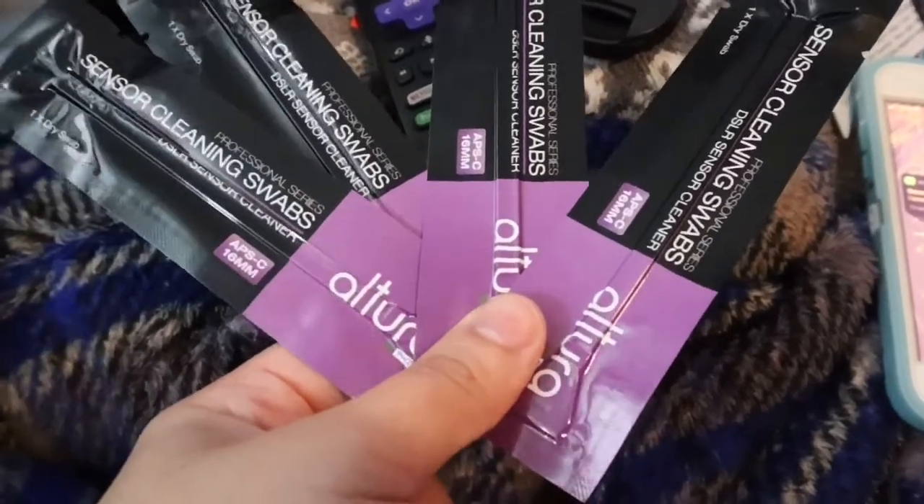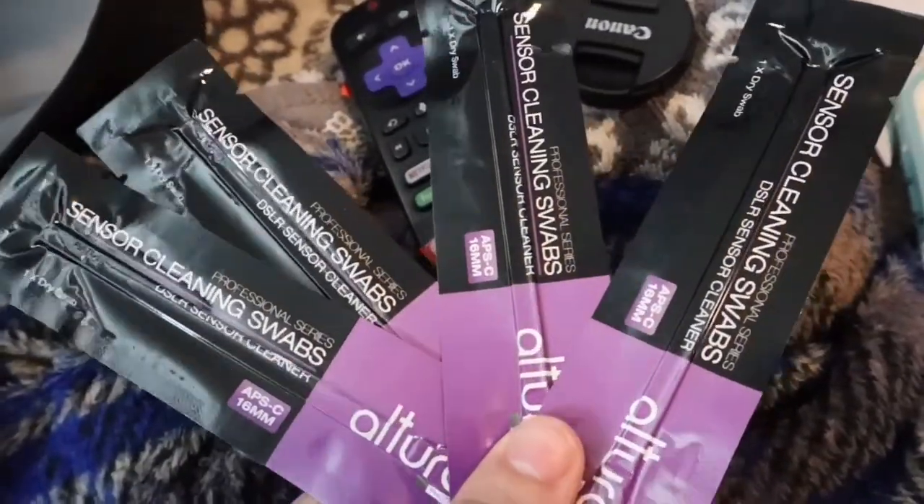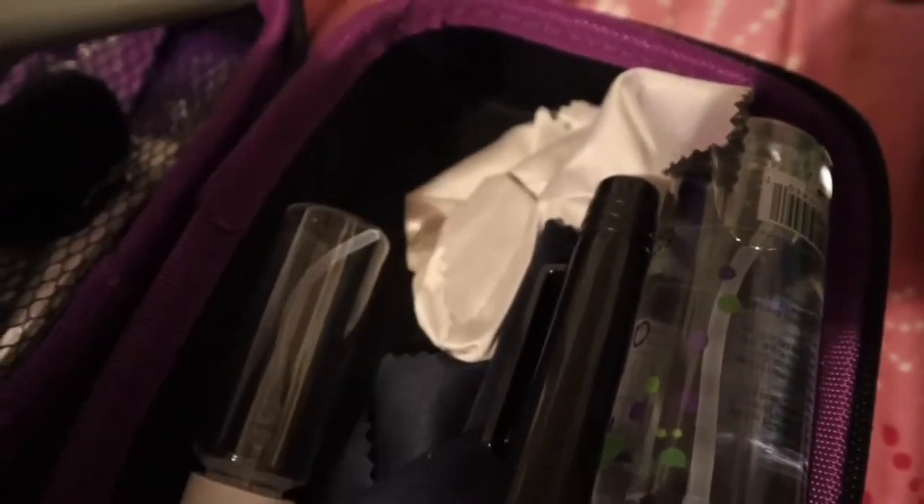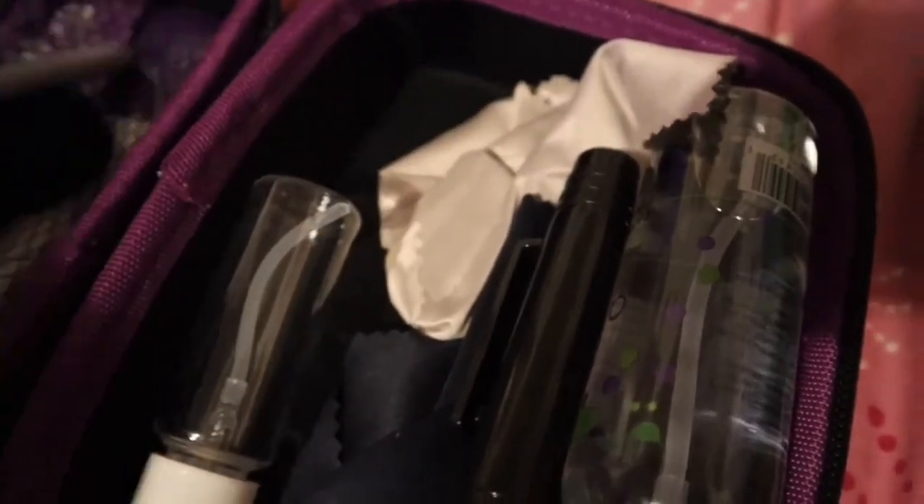I still have four sensor swabs left — it comes with six, which is pretty good. Let me show you the rest of the sensor cleaning kit. It comes with this brush that looks like a blush brush — you just dust off the outside of your camera. And this is the blower to blow off any dust inside the camera, or you can use it on the outside as well. There's also a little microfiber towel and an empty little spray bottle.